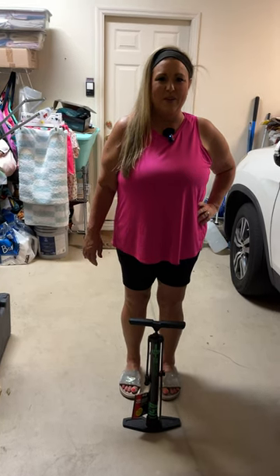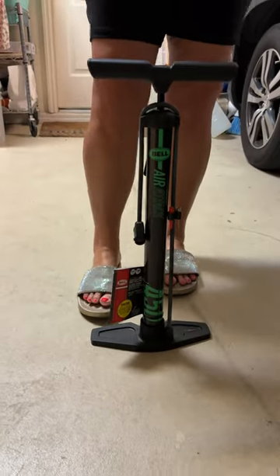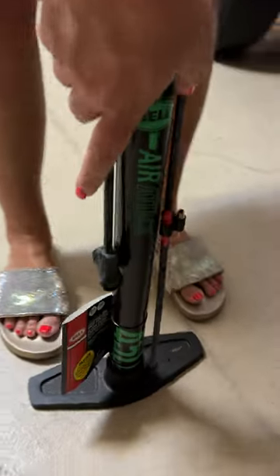Today we are doing a review of the Bel Air 450 bicycle pump. You can see it's got this really wide barrel, which is going to create a lot of pressure so you're going to be able to inflate things a lot faster, which is so nice because nobody wants to be around pumping bicycle tires all day.